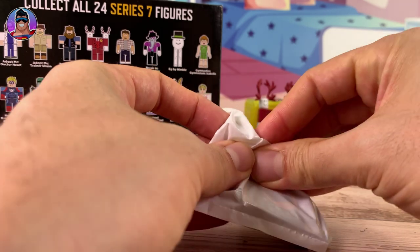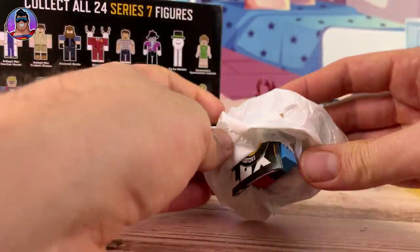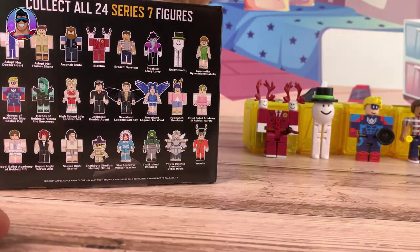This next one - I have a feeling it's a double-up because I've seen that belt. I think it's the muscly superhero guy. Yes, it is. We're not even going to assemble him - straight back into the bag. How fast was that?